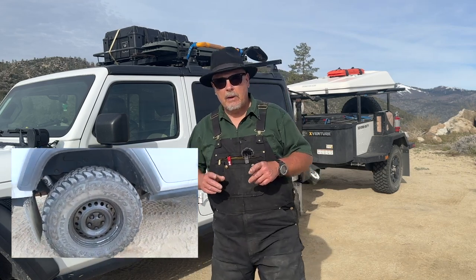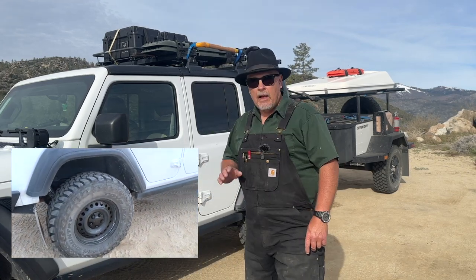Hi, welcome or welcome back to the channel. I wanted to talk about the steel wheels on my Jeep. I get a lot of compliments and a lot of questions about the part numbers that I used to get these steel wheels on here.